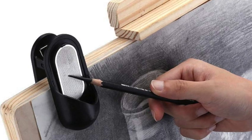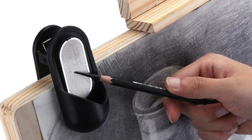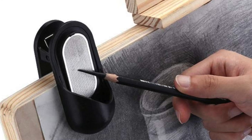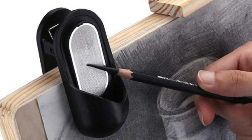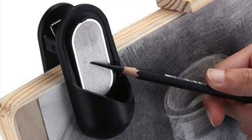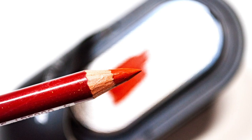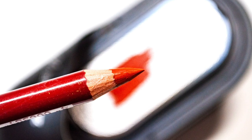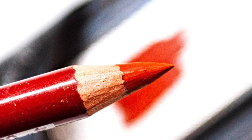Next up is the pencil grinder. I've done a review of this not that long ago — it's a tool I use quite often, especially with pastel pencils. It's basically a little grinder with a steel or aluminium plate, and you sharpen your pencil on it — it catches all the pastel dust in the bottom so you can use that dust. Pastel pencils — whether Caran d'Ache, Faber-Castell, or Derwent — are quite expensive, so you want to use every crumb of pigment you can get, and this little tool helps you do that.